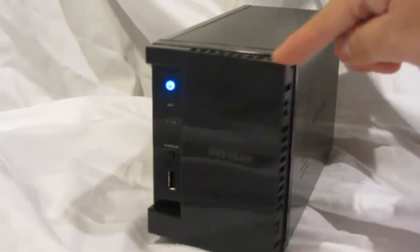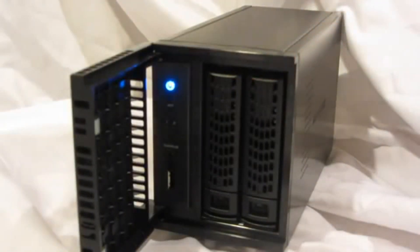If we open up the front door, we'll see the two drive bays. Each of the drive bays includes a new tool-less installation hard drive tray. Each tray also has a locking mechanism to prevent accidental removal during operation.